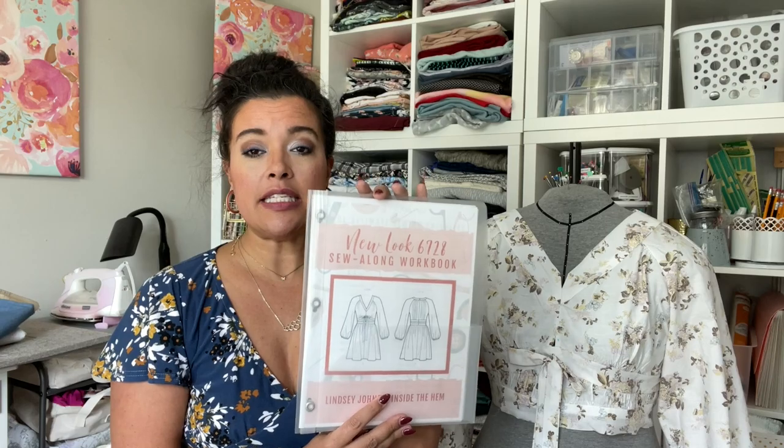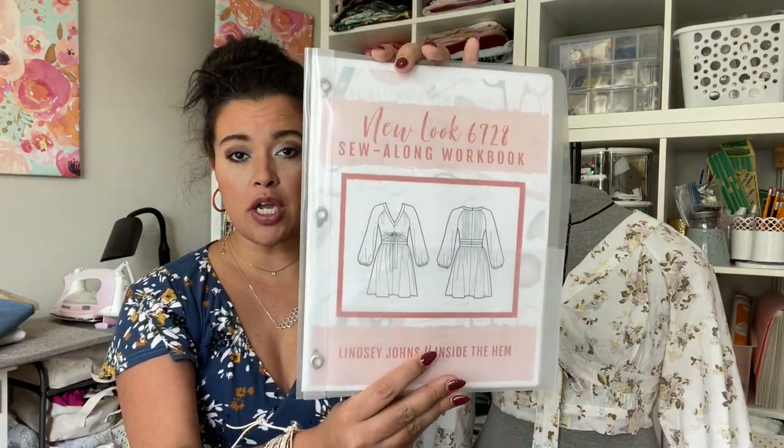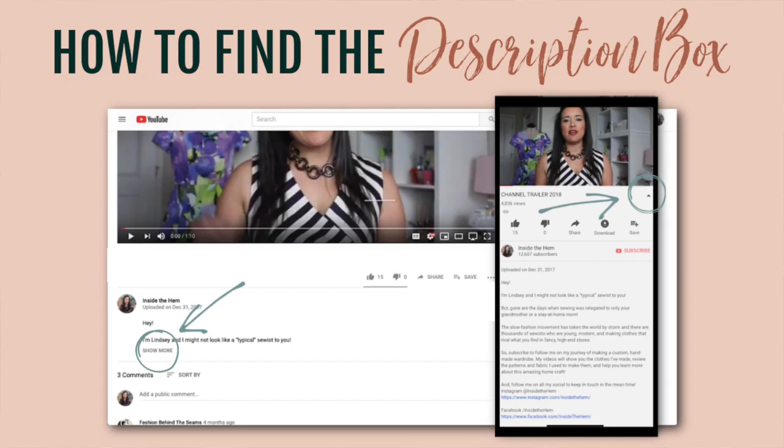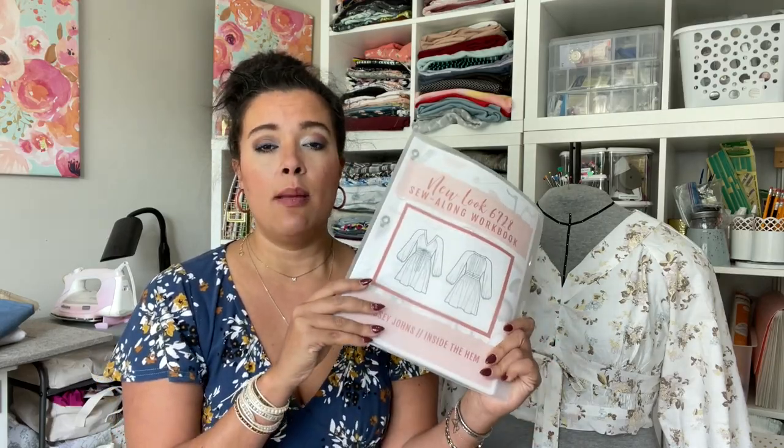If you haven't already grabbed it, this is the New Look 6728 sew along workbook. It is completely free — I have designed and created it for you guys to help you stay organized during the sew along process. It's six pages long and includes a checklist with a shopping list, a prep work list, a sewing list, and it's even broken down by sewing tasks like the steps in the pattern instructions day by day to help you stay on track and finish on time for reveal day. It is linked in the description box.